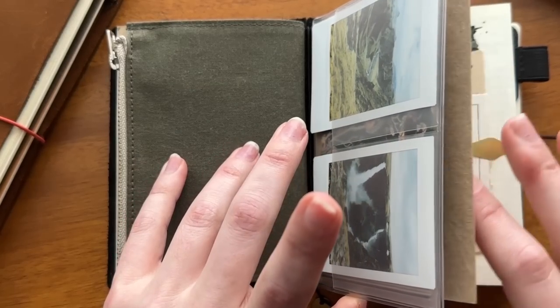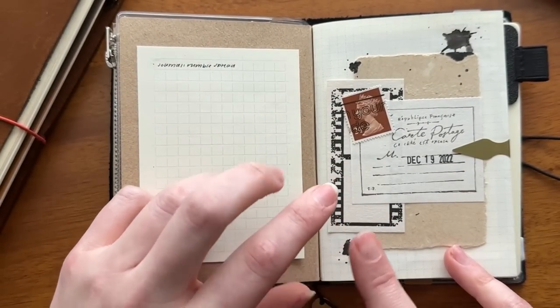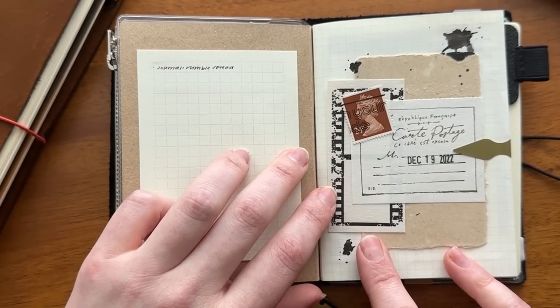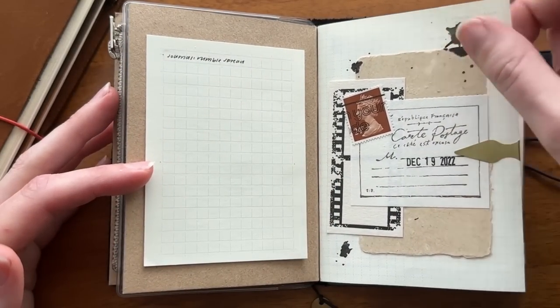Moving on to my quarterly book — more sticky notes from Midori, a little collage with elements gifted by my friend Amanda, and I did some ink splatters inspired by Plant-Based Bride. I really liked her bullet journal setup for 2023.